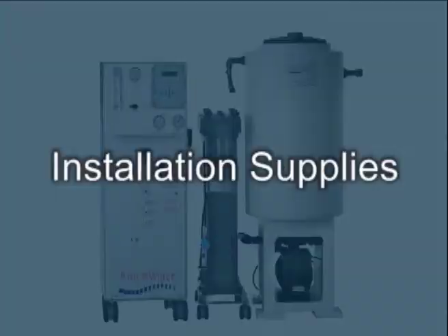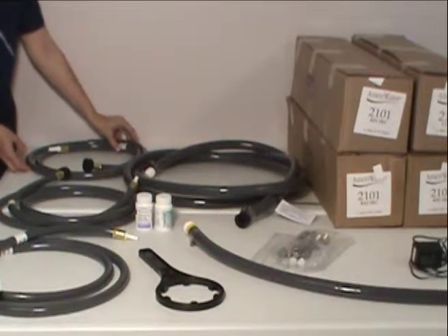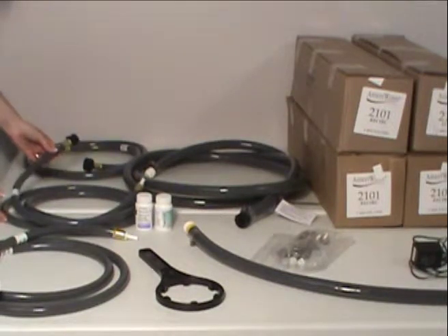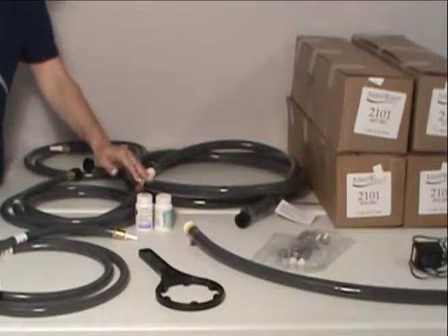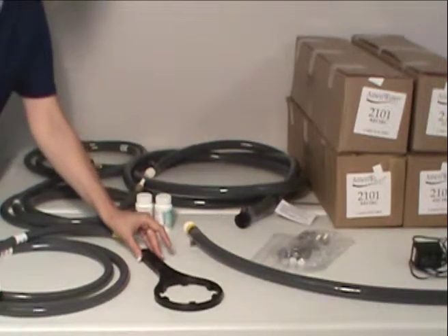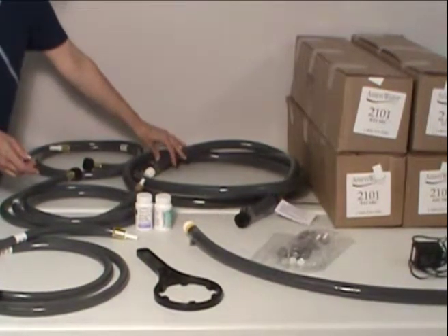Before you begin the installation, it's best to examine your tools and installation supplies. The system includes an incoming tap water hose to the RO system, the product water hose for the RO system, the reject hose for the RO system, the test strips for checking chlorine and hardness levels on the RO system, the wrench to remove the sumps on the pre-filters on the RO system, and a hose used to bypass the entire system if necessary.